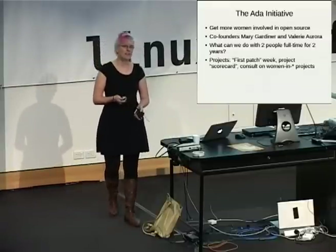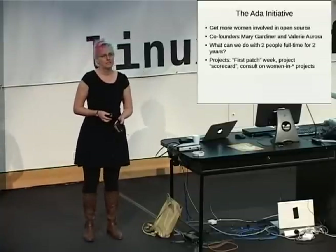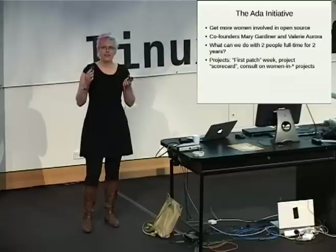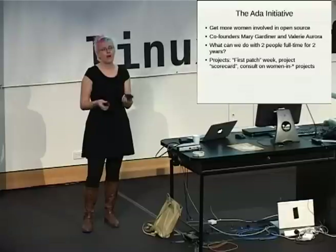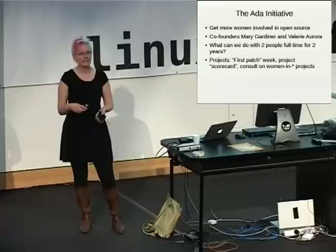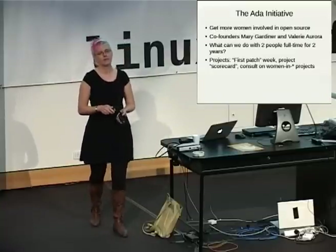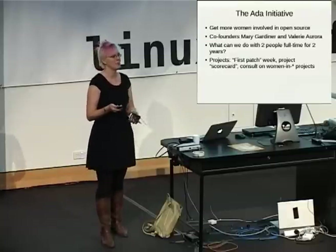Here's a sample of the kind of projects we're thinking about doing. One is First Patch Week — it's a little bit inspired by Canonical's Bazaar team. They have a concept of a patch pilot where each person spends one week out of five with their primary responsibility to look at patches going to the mailing list and work with the people who sent the patches to get them actually integrated. The important part is that's their number one priority for that week, instead of being what you do after you get everything else done — which, of course, is never done.